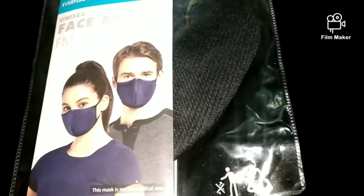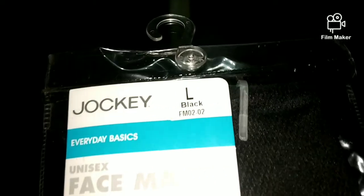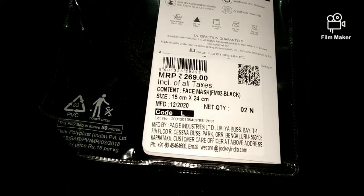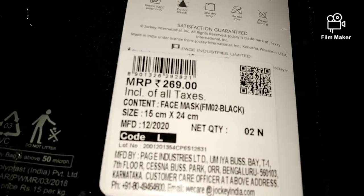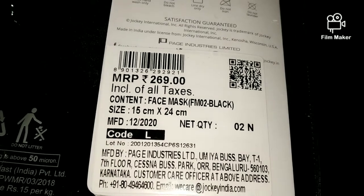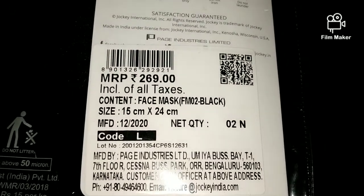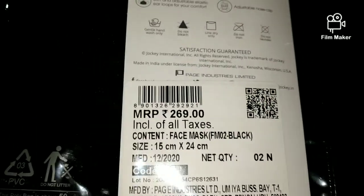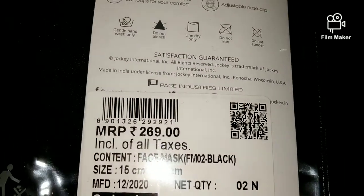I just wanted to give a gist of it and tell you that this is a very good mask from a price standpoint. If you look for any brand mask, you will get them at around 100 rupees each, so a pack of 3 would be 300 to 499 rupees. But this Jockey pack of 2 is just 269 rupees.